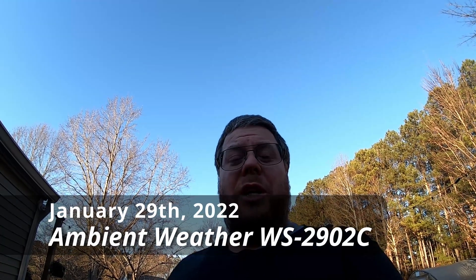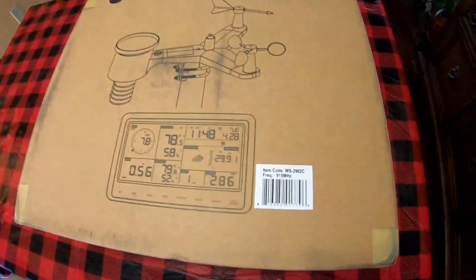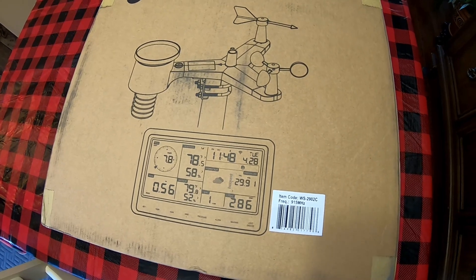It's January, but Christmas is here and I've got my Christmas present for the year. Let's see what it is. Wow, it's an ambient weather station. It's the WS2902C.